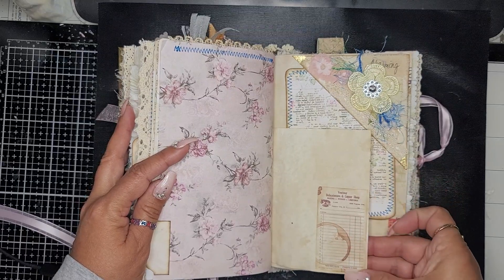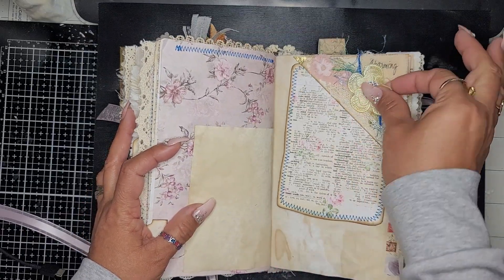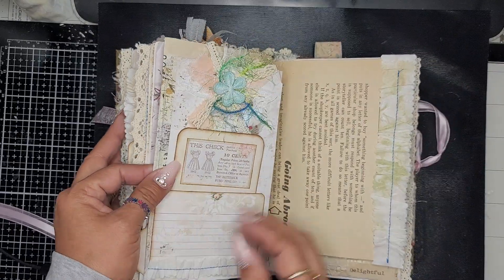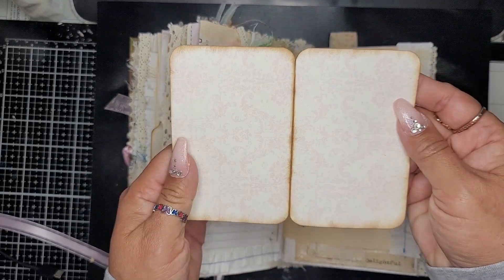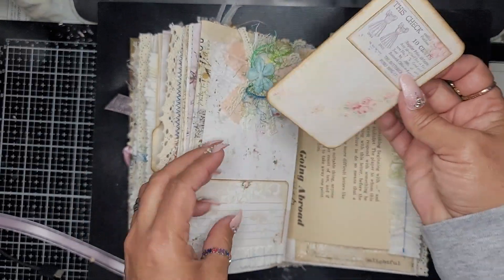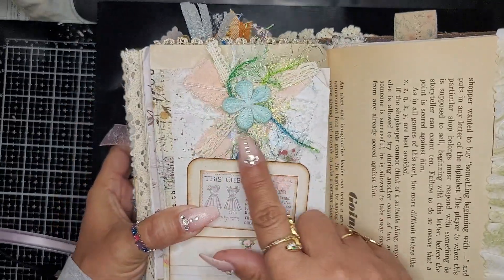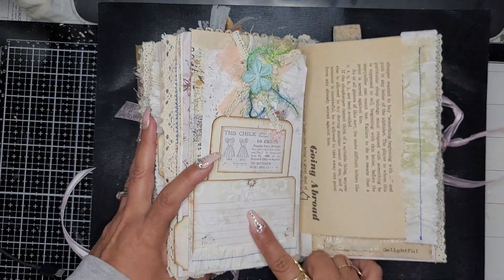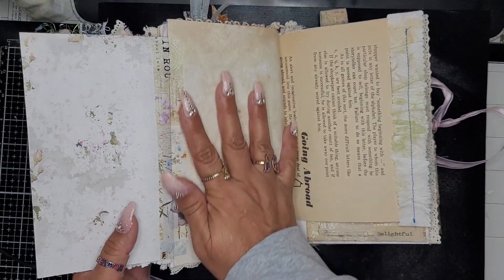This is just washi. Here's another journal card and another little flip. Here is a pocket and I put a little booklet in there and another little snippet piece — you can journal here, and this one also opens and you have the full page.